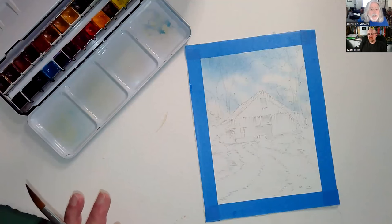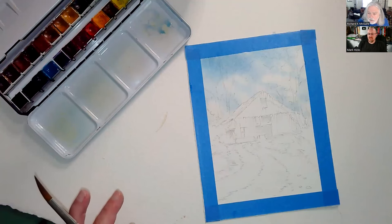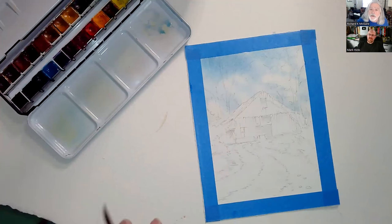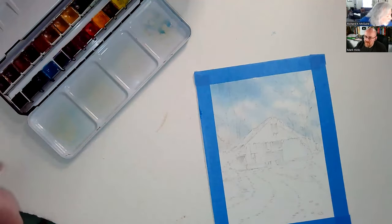With cotton paper you can put many layers of color on it, whereas with wood-based paper, after a while you can't. Wood-based products are great for quick sketches or fast loose watercolors where you're doing one stroke and you're done, rather than putting layers on layers like we're doing today. I think this is about dry enough, so I'm going to go back in.